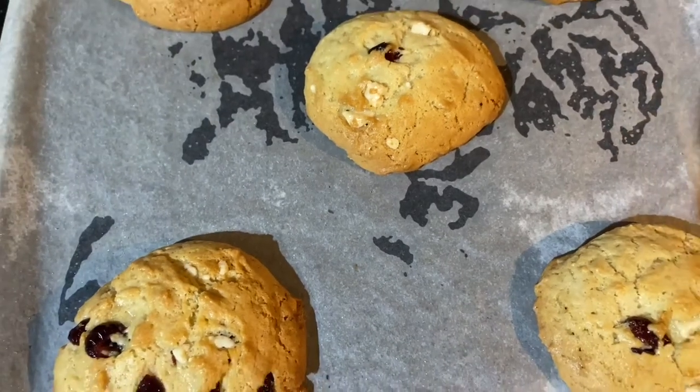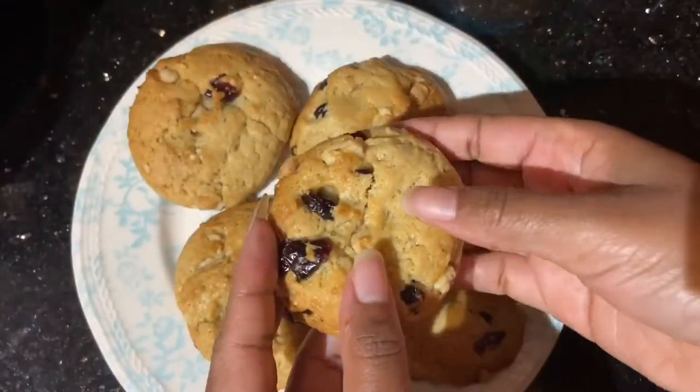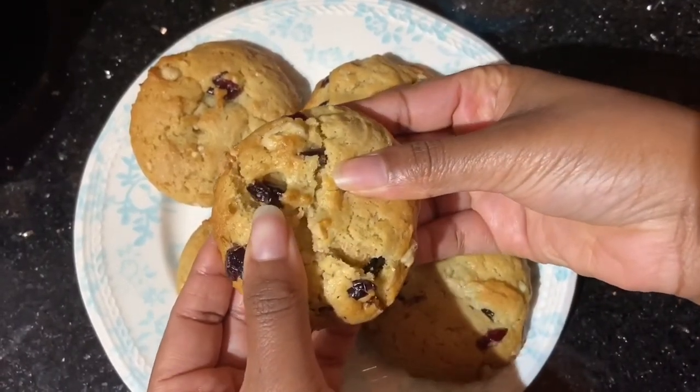And this is what they looked like when they were done. Absolutely delicious. Really nice and soft in the middle. I don't know about anyone else, but baked goods always taste best to me when they are still warm. Here I was, it was late, I had my face mask on. You can tell how much I love food. Just looking at these cookies makes me want to make some more, because they didn't last long at all when everyone got to them the next day.